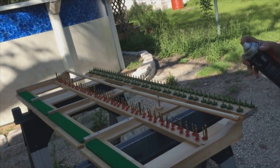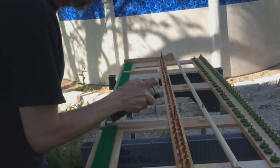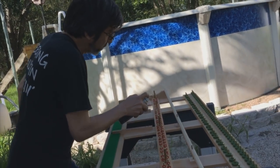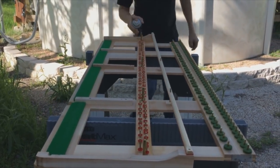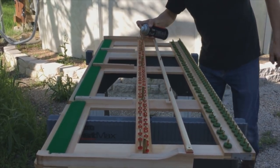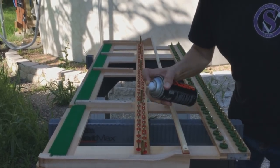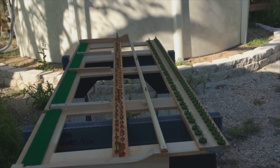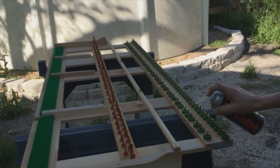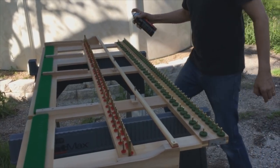Now we'll take the key frame outside to apply the dry film lubricant to the pins because you want a well-ventilated area. We want to make sure that we coat the sides of the pin as the most important part of the surface, because that's where the bushings are. We apply the McLube on the balance rail and the front rail, paying particular attention to get the sides of the key pins.